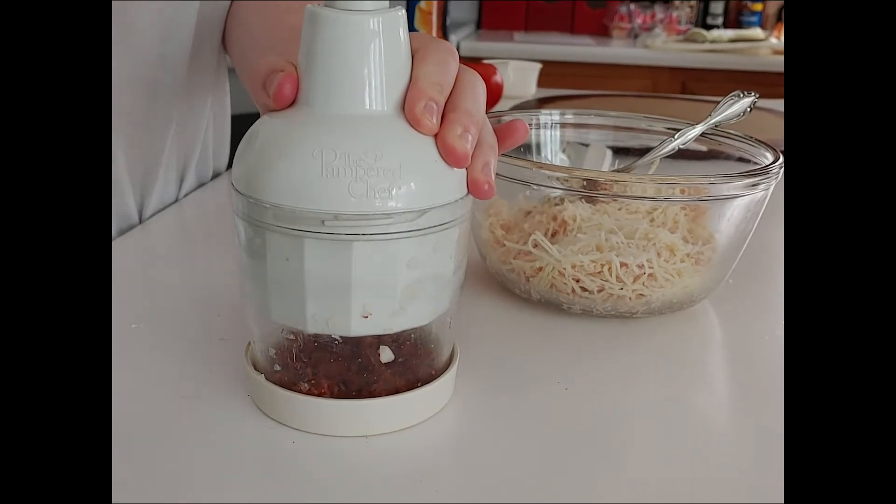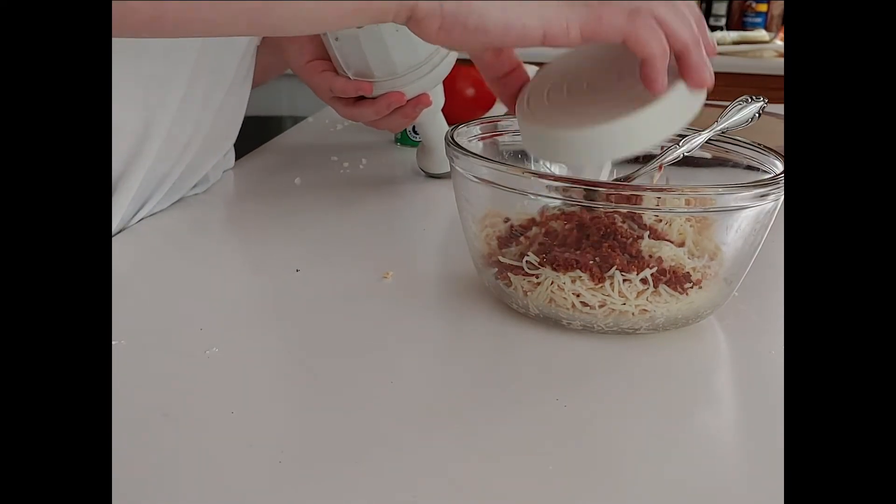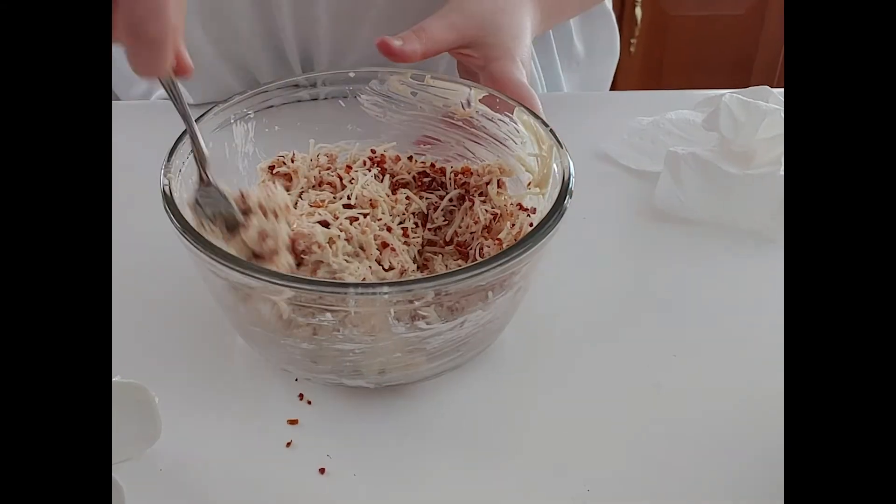Chop up the bacon and add that to the chicken bowl, along with a third cup of the mayonnaise mixture you made earlier, and go ahead and mix it all together in that one bowl.